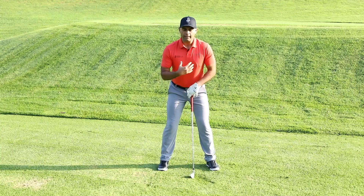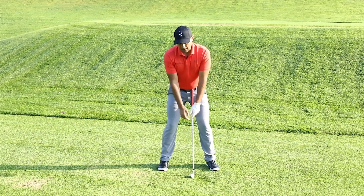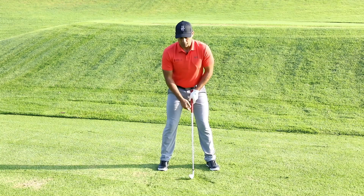When we create this solid posture, you'll notice that my right shoulder is a little bit lower. We've talked about that right hand sitting a little bit lower than the left.